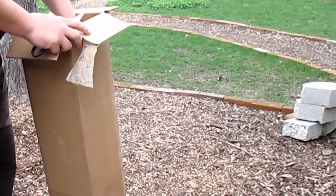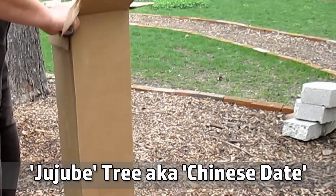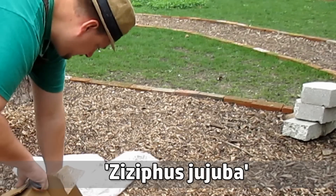It was back sometime in January when I placed an order with Willis Nursery online for a couple of jujube trees, also known as Chinese date trees, or by their botanical name, Ziziphus jujuba.